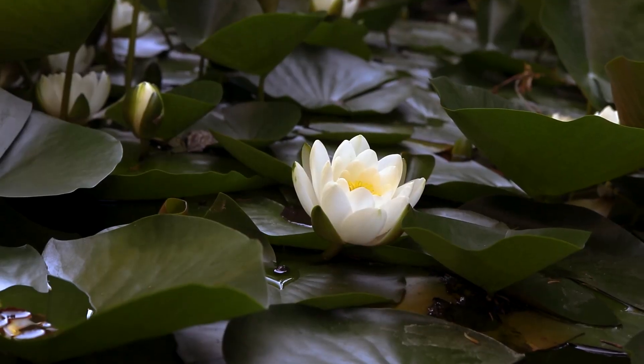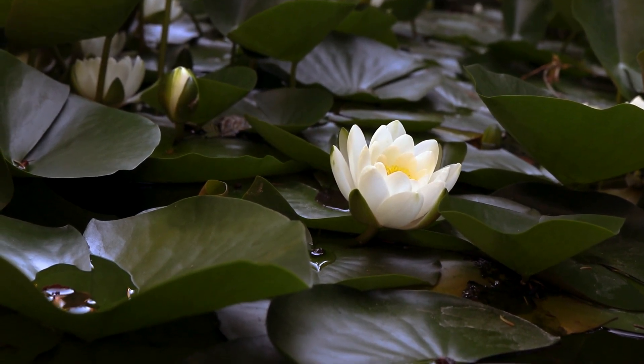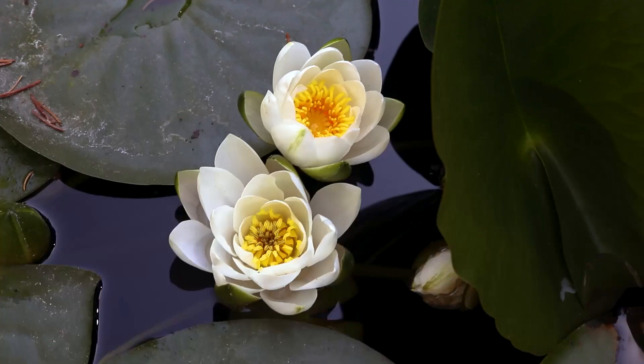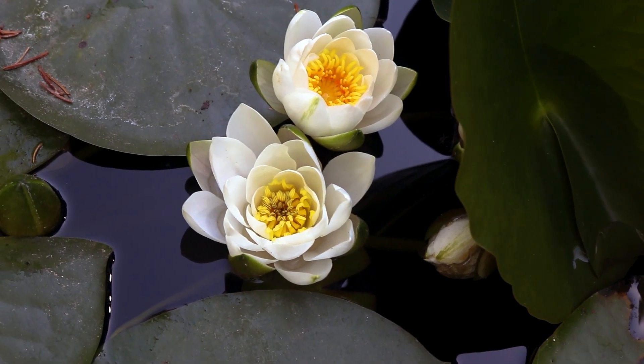The flowers are carried individually on long stalks and are either emergent or float on the surface. The flowers are radially symmetric and have many petals and colorful petal-like sepals. The reproductive organs are neatly arranged in the center and are brightly colored. The flowers are usually white,